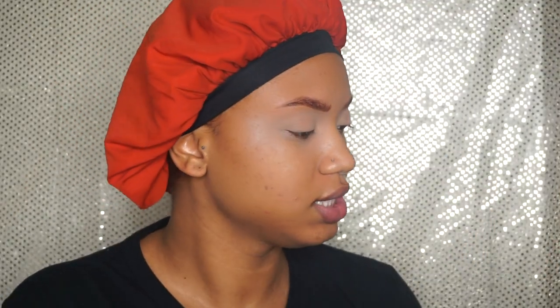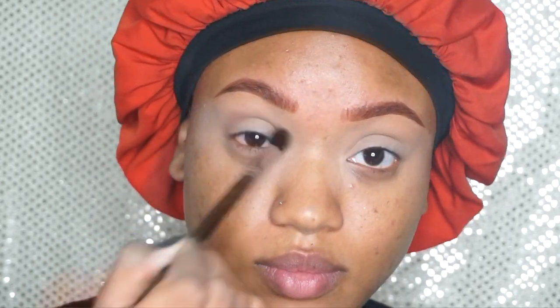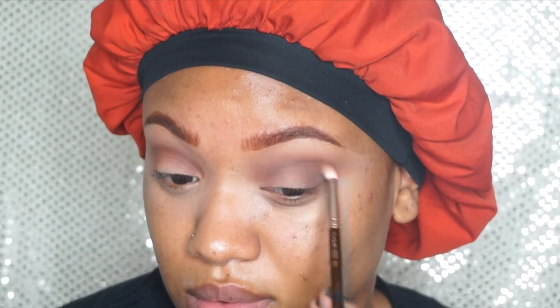I didn't even get any eyeshadow — I need some eyeshadow! I'm going to be using the Morphe 35K palette, just using some of the browns in here to define my crease. I'm going to go in with that same Morphe M502 brush and just define my crease a little bit. This is what I have — it looks a lot more deep in person but on camera it looks a little more toned down.